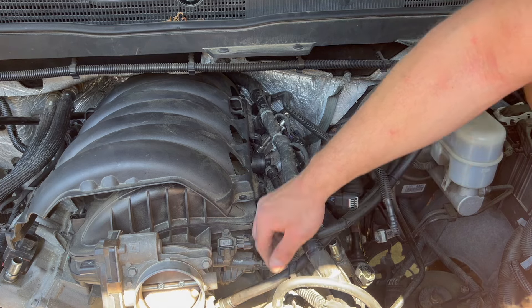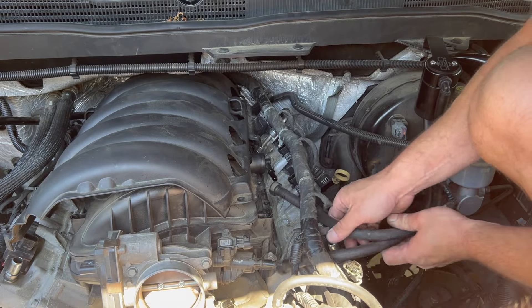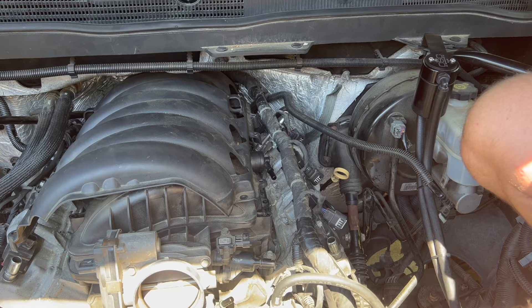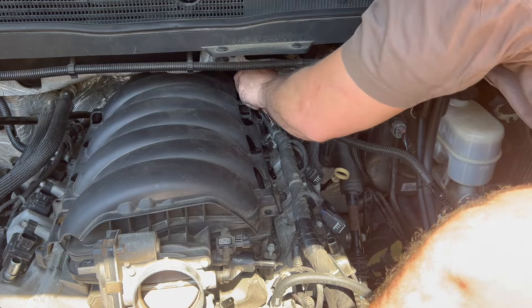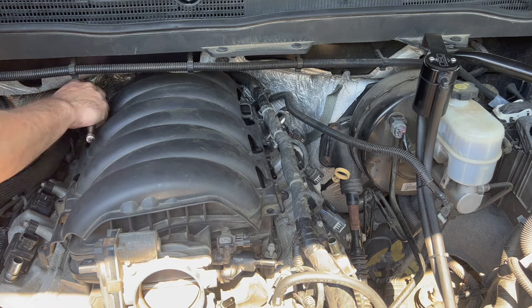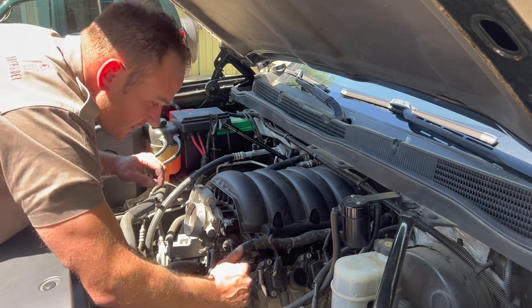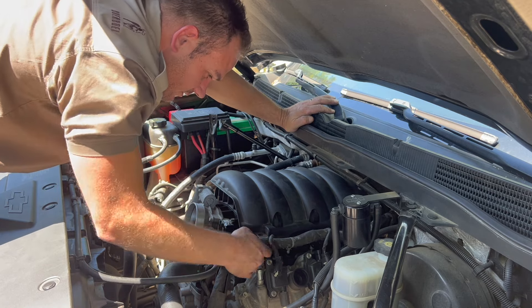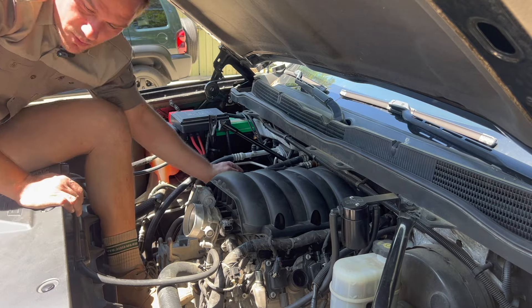I'm going to remove the breather lines and get them out of the way. There's another little clip that's part of the harness to remove. The intake is held on with 10 millimeter bolts. The whole intake is loose — the only thing holding me back is this one little clip I can't seem to get loose. I'm trying my best not to break it. Got it — just had to change the angle. And there's another bolt in the very back.